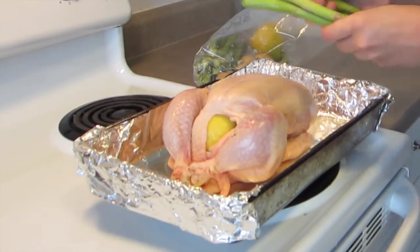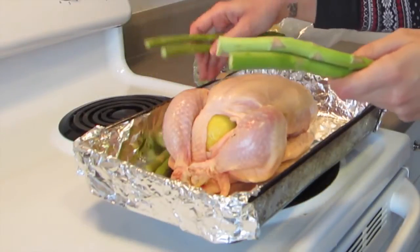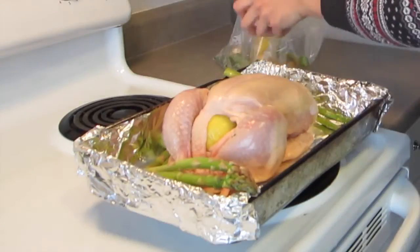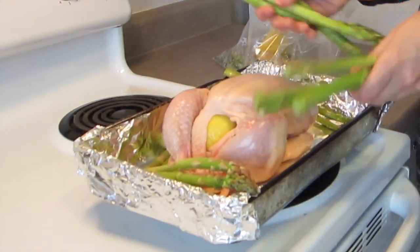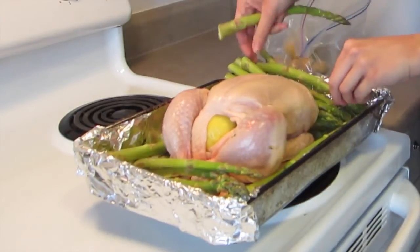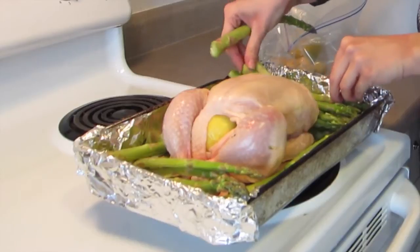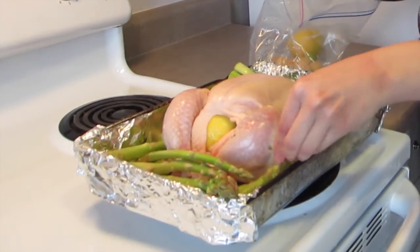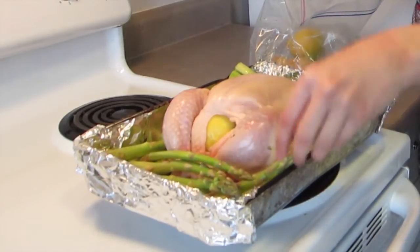I'm going to take a bunch of asparagus and just surround the bird with it. These will get nice and crispy. I've also made this with leeks and found that to be really excellent as well, but these are easier to chop. And I love asparagus.